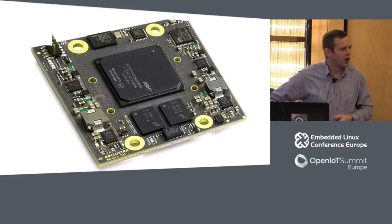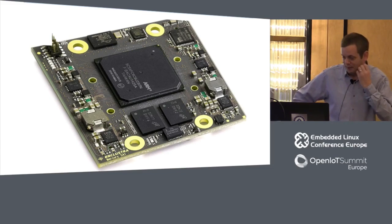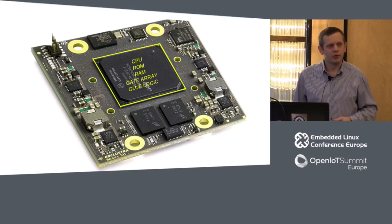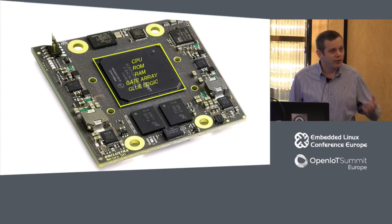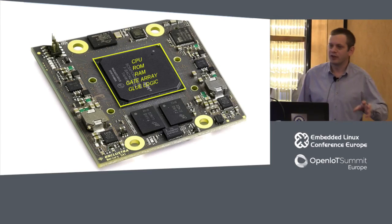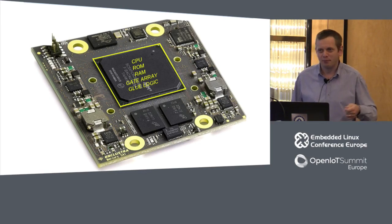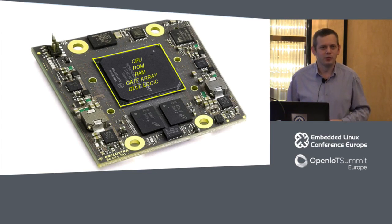Now let's look at something more up-to-date. This is an FPGA device with an embedded processor — a very small form-factor system-on-module style board. Everything is under that one same device: CPU, possibly dual-core Cortex-A9 or A53s, the ROM, the RAM, the gate array, the glue logic — everything under this one amorphous blob of plastic. There's no way to get your scope out. It's even pretty much impossible to get to the ball grid array. So we have to learn and use different techniques to debug these things.